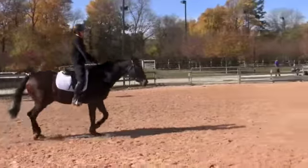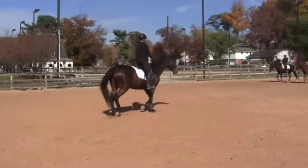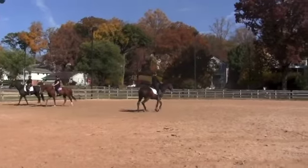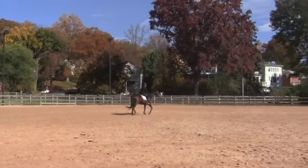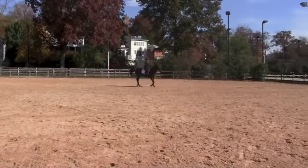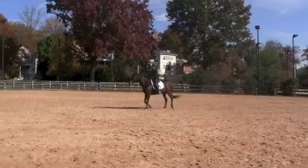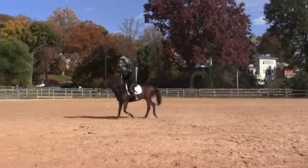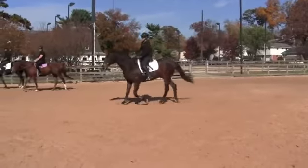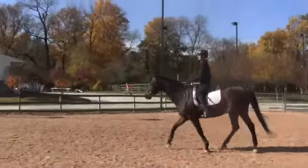I want you to go down the rail a bit and then change directions. And a little forward. Hands closer together. You're going to come back down around to a circle around me. You're tipping your head a little bit to the left — there, there you go.